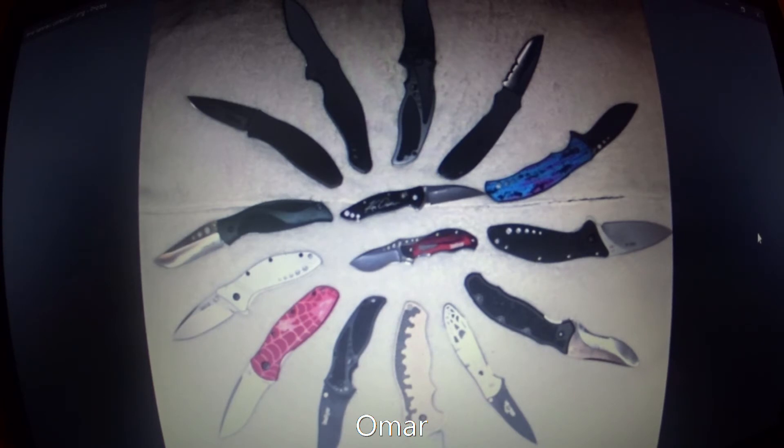I want to thank everybody that submitted their Kershaw collections — I really do appreciate it. Thanks to David and Paddy and Tom and Omar, and hey guys, make sure you check out Paddy's channel at Paddy's Potato Peelers and Tom's channel at Blade Centered. Maybe we'll do this again with some other knife manufacturer where you guys could submit photos of your collection — that would be pretty cool.